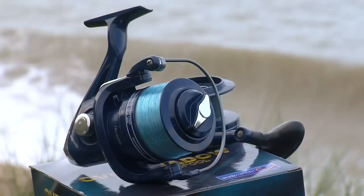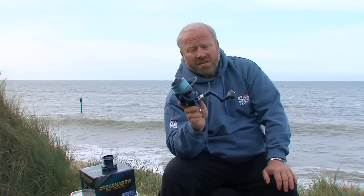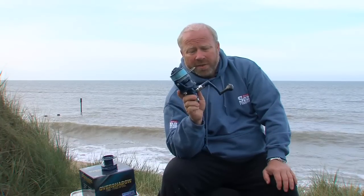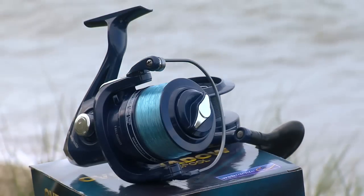So there you have it — the Overshadow 7000-size fixed spool reel. This is ideal for the novice beginner beach angler because it's going to get you fishing without any messing. It even comes with line on it when you first buy it.